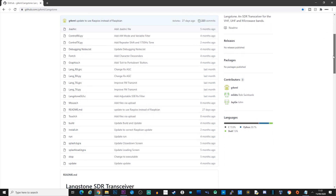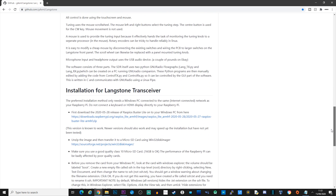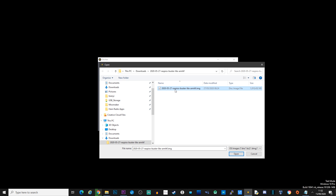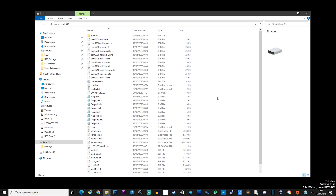Now that we have the hardware, let's grab the software. Head over to the Langstone Project GitHub page and find the link to a specific version of Buster Lite for the Pi. Buster Lite is the operating system we're going to be using. As stated on the GitHub page, this specific version has been tested working for the Langstone project — newer versions may work but haven't been tested. Once you've downloaded this image you'll need to burn it to an SD card using an application such as Etcher.